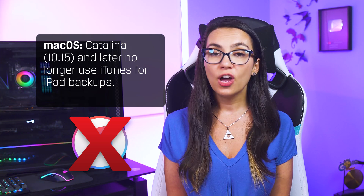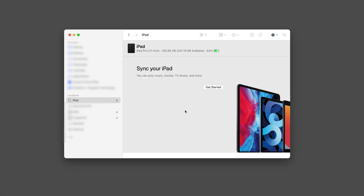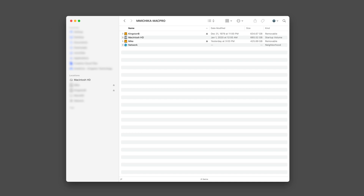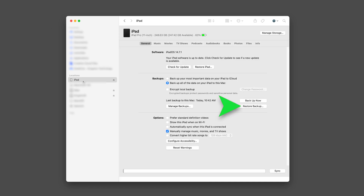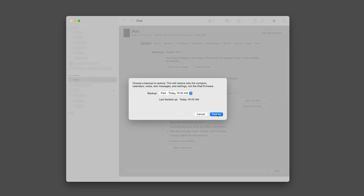There's one more data transfer method available for iOS users, and that's restoring from a Mac. If you'd like to set up your new iPad Pro from a Mac computer using macOS Catalina and later, there is no longer an iTunes app to handle backups. What you'll want to do is connect your older iPad to your Mac, click on Finder in the dock, and click on your old iPad in the sidebar. You can then backup your old device to your Mac. Once that's complete, you can disconnect your old device, plug in your new device, and choose it from the sidebar, at which point you'll see an option to restore from a backup. Choose the backup you'd like to restore, then follow the instructions on your iPad to complete setup.